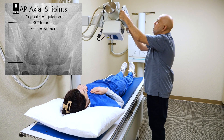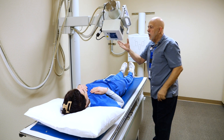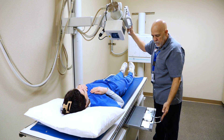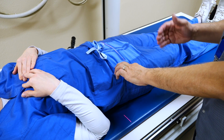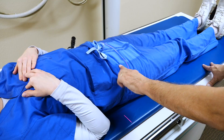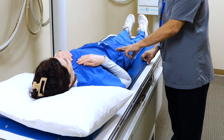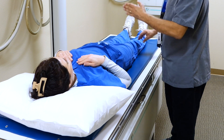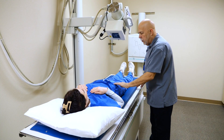She's a woman, so we're going to do 35 degrees angulation. I have already adjusted the height to make sure we're 40 inches at the correct distance. We're going to center to our IR. Our centering point is one and a half inches above the symphysis pubis. Our centering point will be two and a half inches below the ASIS, which is one and a half inches above the symphysis pubis. You can palpate the greater trochanter by rotating internally and externally, and that will be at the level of the symphysis pubis — so one and a half inches above that.